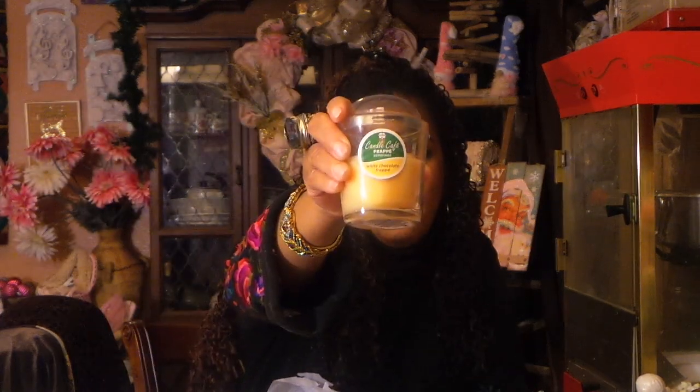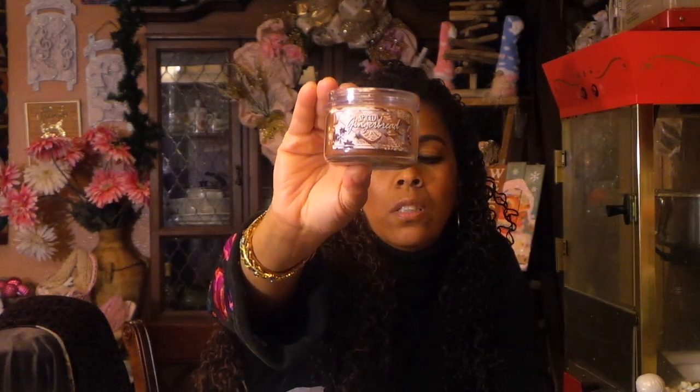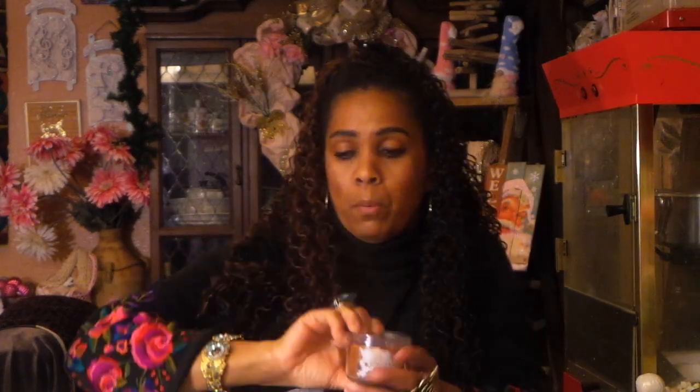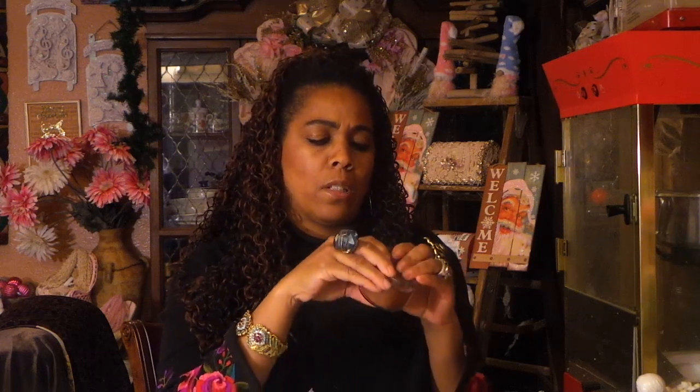I bought another one of the frappe — I love the whole thing that makes it look like one of those cold frappe drinks from Starbucks or Dunkin' Donuts. Here is another good Old Williamsburg — it's the Spiced Gingerbread. Smells so good — I'm going to open it and do a little smell. I wish you guys could smell these candles! You smell the ginger, the cinnamon, and the nutmeg. All of it. Love, love, love.